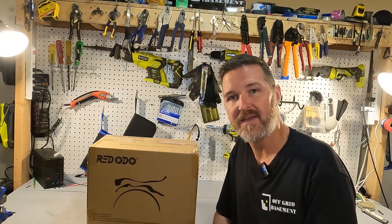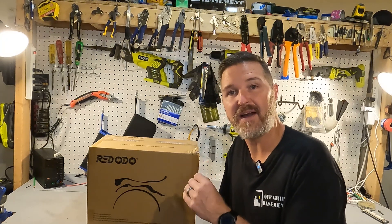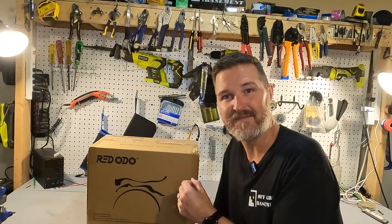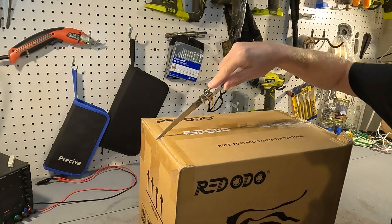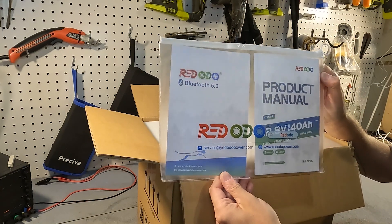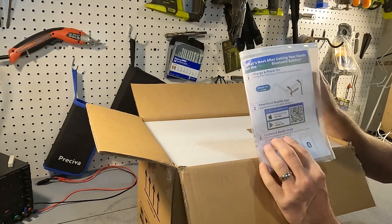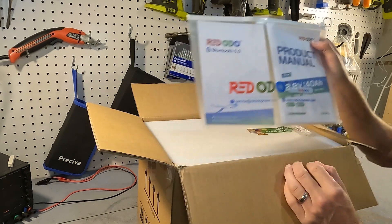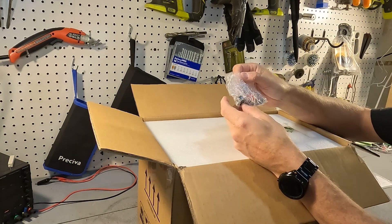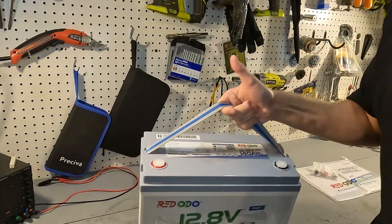Hello everyone and welcome back to the channel. Today we're going to be looking at a 12 volt 140 amp hour lithium iron phosphate battery from Redodeo. So let's go ahead and open it up and see what we have. The first thing you get when you open it up is your product informational packet — your product manual and some service and quick guide information. On top you have your post bolts, two post bolts with post bolt covers, a nice thick piece of styrofoam, and the battery.